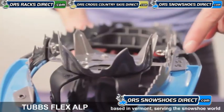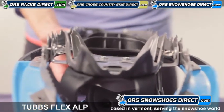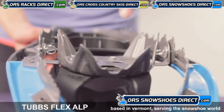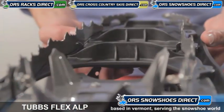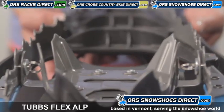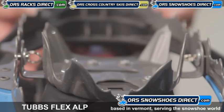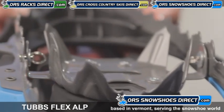The Flex Alp is loaded up with traction. The Viper 2.0 carbon steel toe crampons' jagged tooth construction maximizes weighted traction and responsiveness. The 3D curved traction rails ensure superior side-hill grip in hard-packed and icy conditions. The curved shape helps prevent fore-aft slippage on steeper terrain.